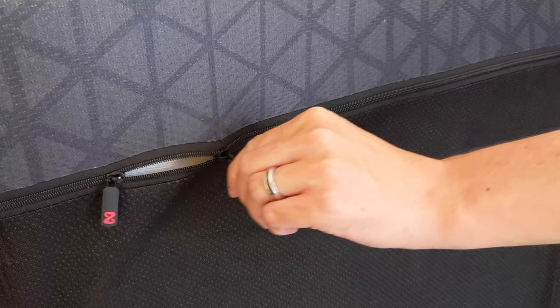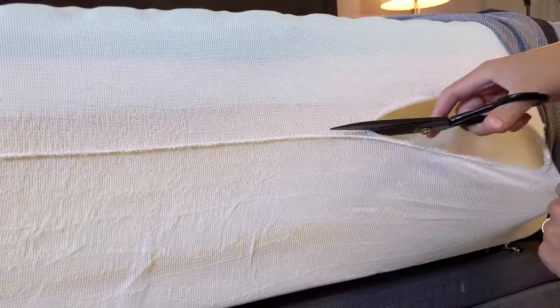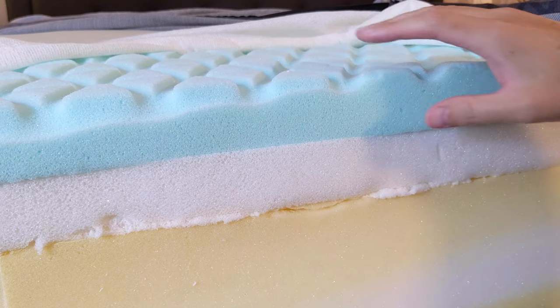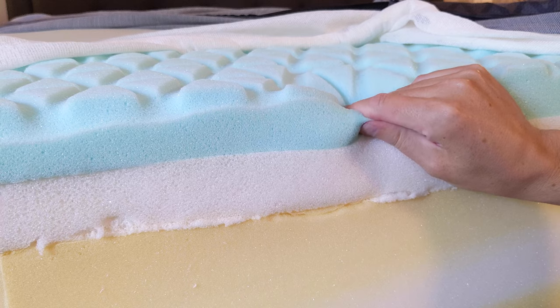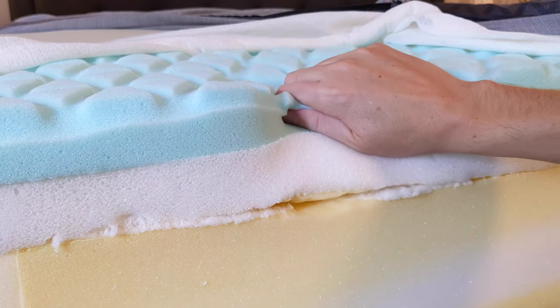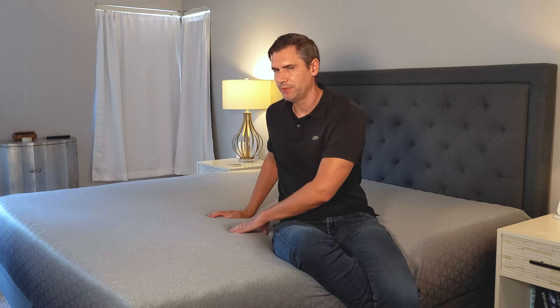Underneath that, you have what they call the Triangulex layer of foam. This foam layer is broken into three zones. Starting with your feet and legs, you'll feel a ripple over the cover — that's where they cut channels into the foam for breathability, making it a tinge softer. Up by your lower hip and back, it's more of a smooth feel, slightly firmer, with a little more support so your hips don't sink in too much.